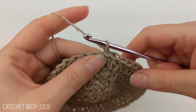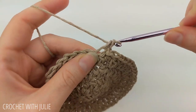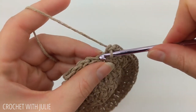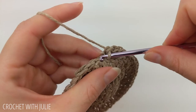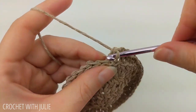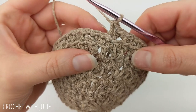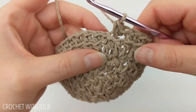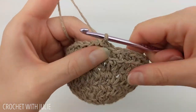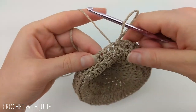For row five, chain one and then place one single crochet in the back loop only of each stitch going all the way around. You should have a total of 48 single crochets. At the end of the row, skip your chain one and place a slip stitch in the top of your first single crochet. From here, cut and tie off your yarn.